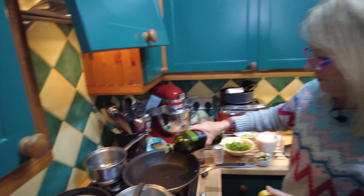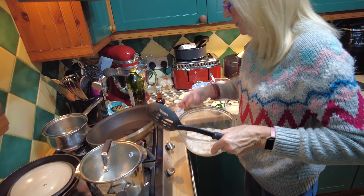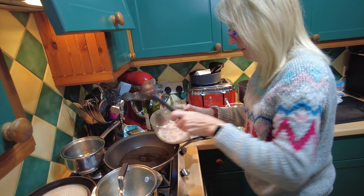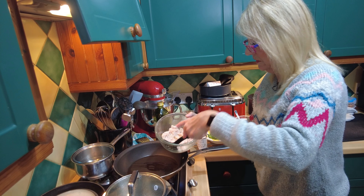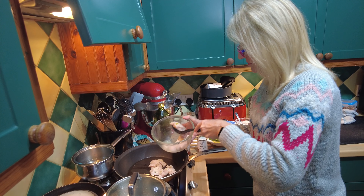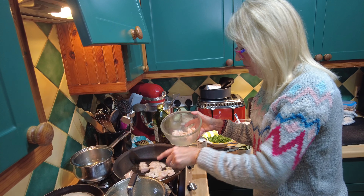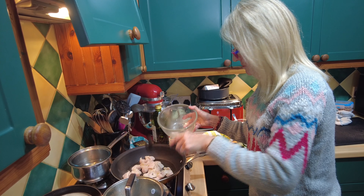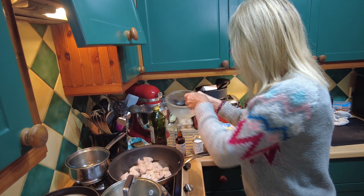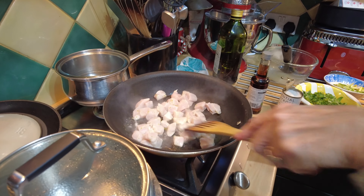We're just going to start with a little splash of oil — actually a lot, I want the chicken to brown. The chicken has been marinating for an hour with one lime zested and juiced in there. What I'm hoping to do is brown it off. I like a bit of color on my chicken — some people don't bother, but I do. Spread it about and let it get a bit of color.